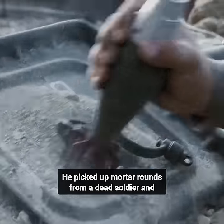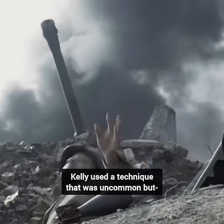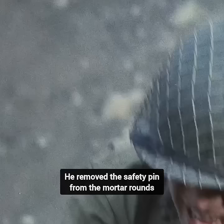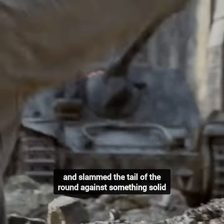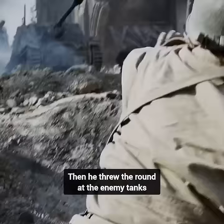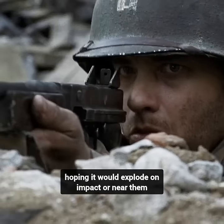He picked up mortar rounds from a dead soldier and threw them at the tanks. Kelly used a technique that was uncommon but not impossible for World War II soldiers: he removed the safety pin from the mortar rounds and slammed the tail of the round against something solid. This simulated the force of the weapon firing and armed the fuse. Then he threw the round at the enemy tanks, hoping it would explode on impact or near them.